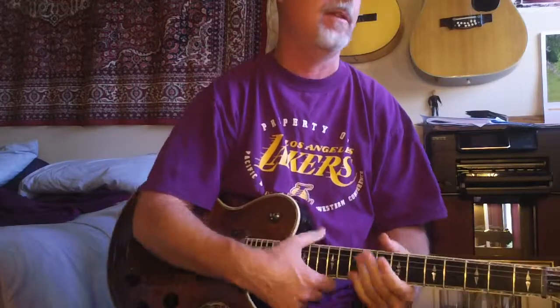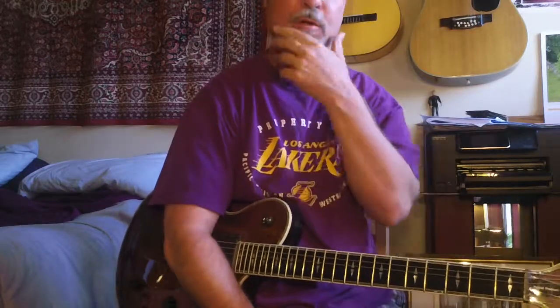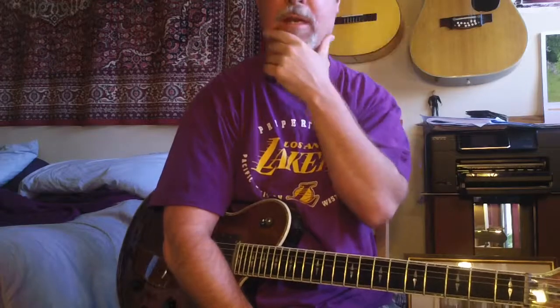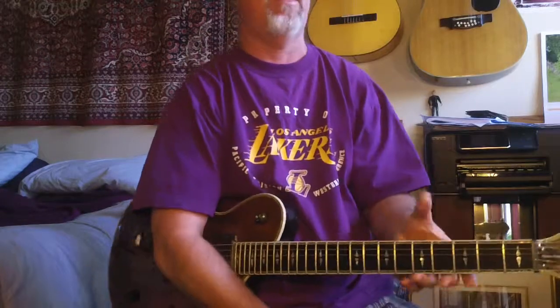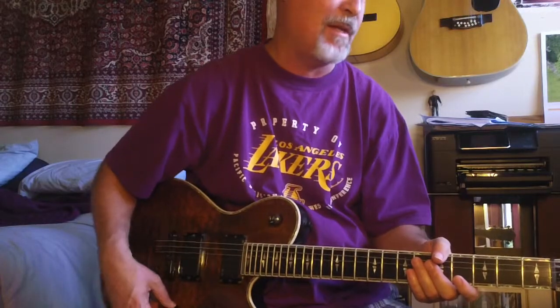I've sold a lot of guitars the last few weeks and it's really fun. I love getting the emails and people letting me know that they love their guitar, making a lot of new friends out there — a lot of cool people who are appreciating what I do, not just in terms of finding guitars, but also my compositions and my music, which is nice because that is my passion. Guitars and music are my passion in life.